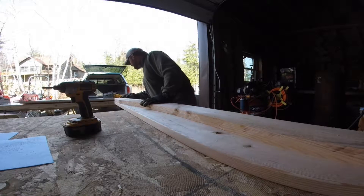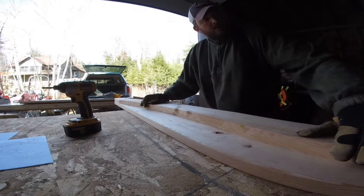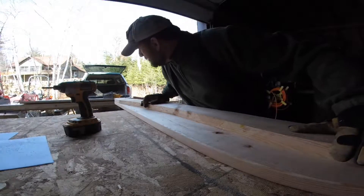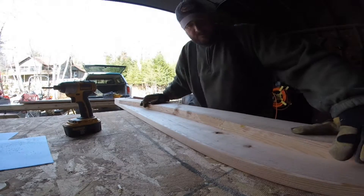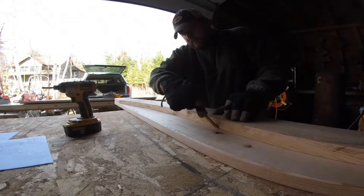Just lay these on here, square them up a little bit. Just remember you're not building a piano — you're building a chicken coop, and that looks beautiful.